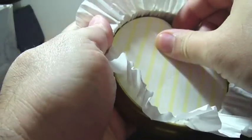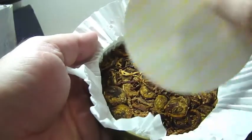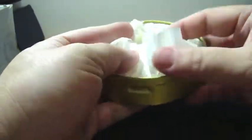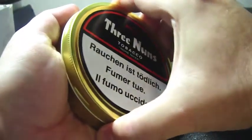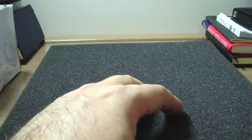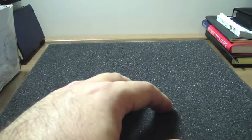So let's see how it looks like. Very well packed. Has a great smell, gotta tell you that. As I have never smoked or tried the older version, for me it will be new stuff.